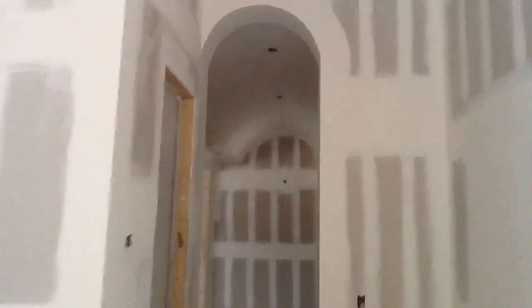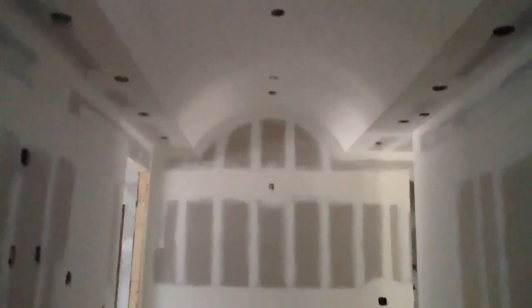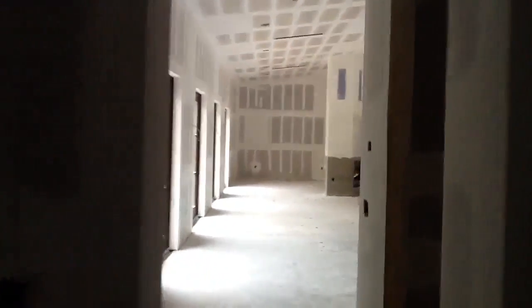Past this threshold is a single barrel vault. Two single barrel vaults intersecting at 90 degrees arm center make a groin vault, which is what this clip is about. At this stage of the construction, we have finished mudding with our compound and we're ready for sanding.